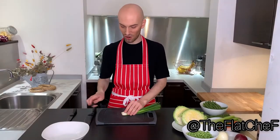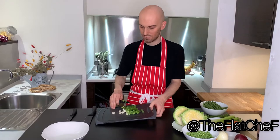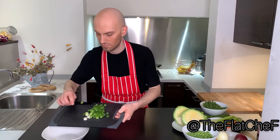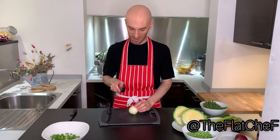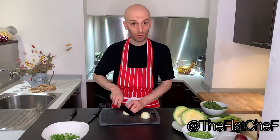Take two fresh spring onions and chop them in small pieces. Now take a blonde onion and chop it in a medium-sized brunoise.